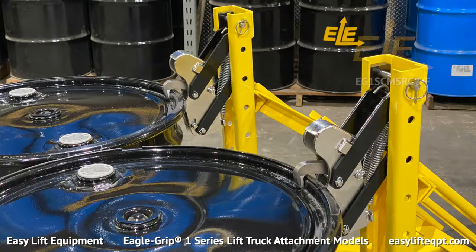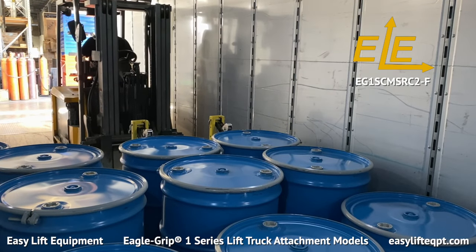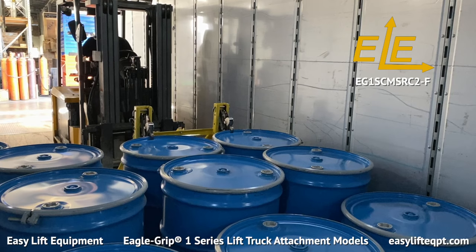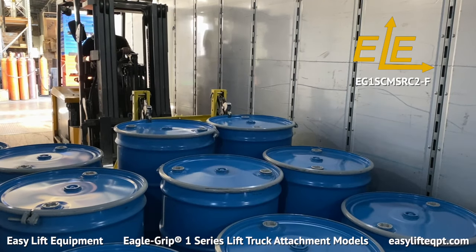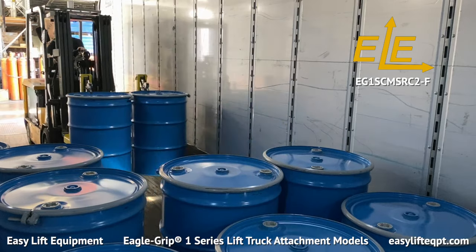The spark-resistant clamp option, also known as SRC, includes an outer housing constructed of stainless steel along with stainless steel clamping jaws. The SRC clamp functions the same as the standard powder coated clamp, but is better suited for working with flammable materials in potentially hazardous environments.